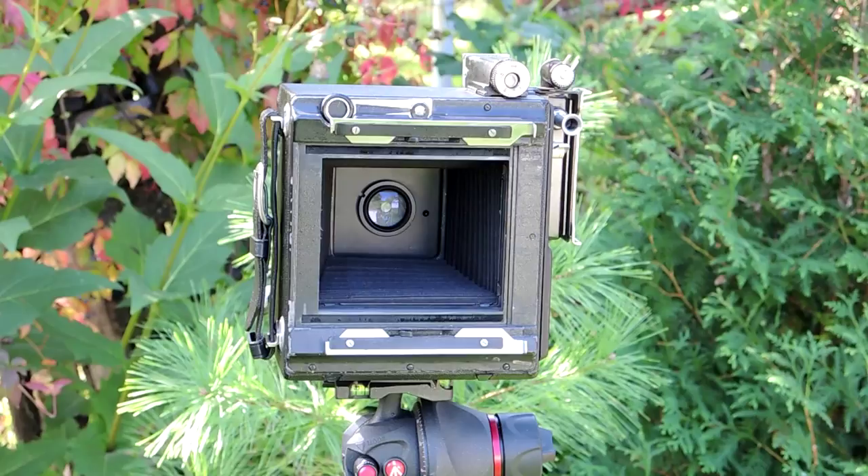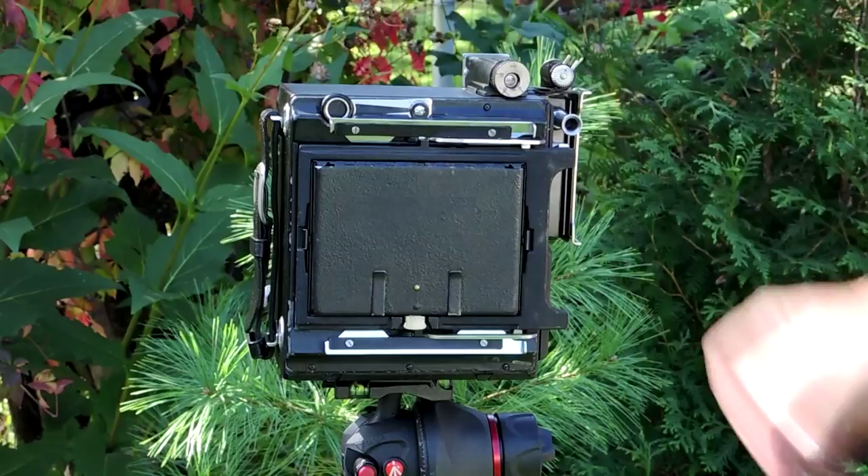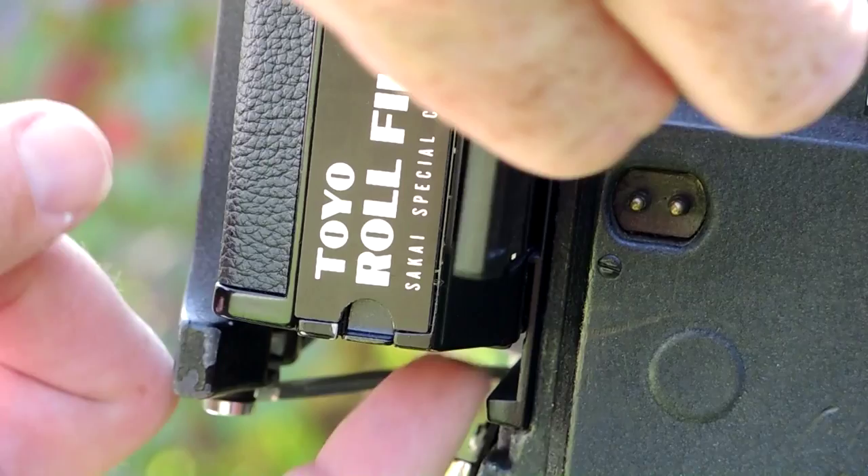Here's a close-up of where the catch is for the dark slide. Push that, hold it down, and pull the dark slide out. Push it again and you can release the dark slide entirely.